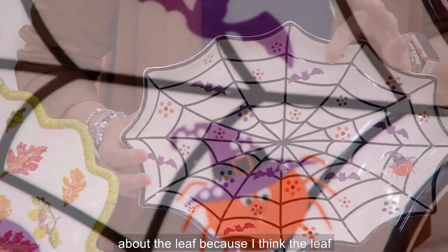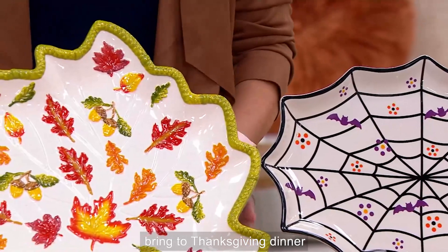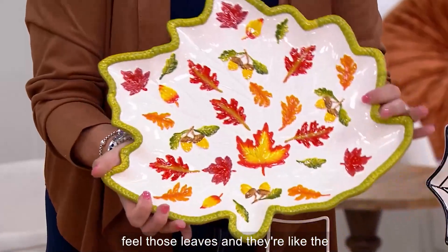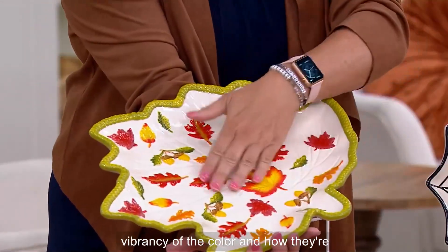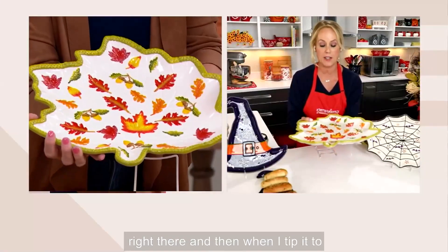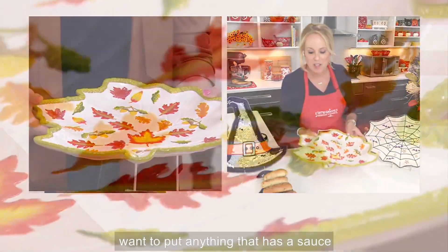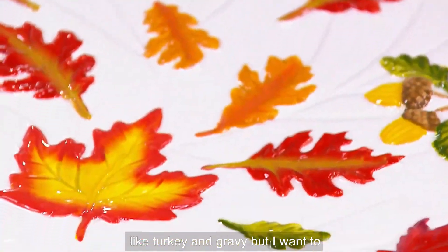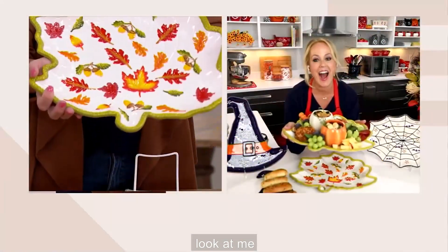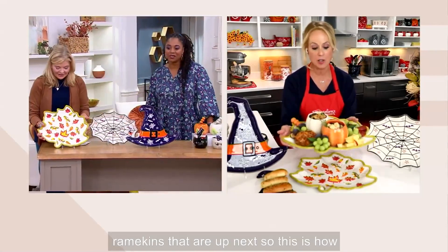We don't have much time, so let's talk about the leaf, because it might be a really wonderful gift to bring to Thanksgiving dinner. It's all embossed, which means you can literally feel those leaves — they're like leaves at the peak of fall, vibrant and saturated in color, with a beautiful border. When I tip it to the side, all three platters have what we call a well design, so if you want to put anything with a sauce like turkey and gravy — perfect.